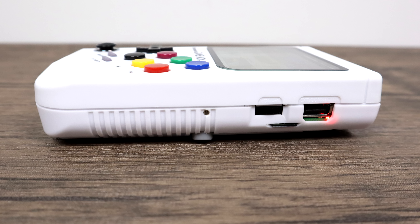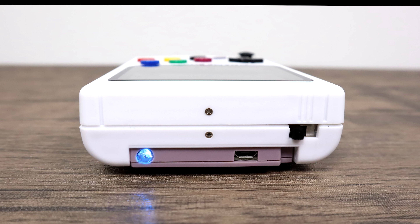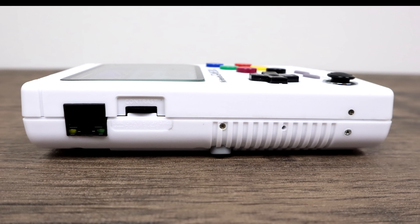I completely understand that spending $150 to $250 for emulation is a lot of money for a lot of people. So if you really want to do some handheld emulation, you can pick up a PSP for pretty cheap, a PS Vita with older firmware, or even just use the Android phone you have in your pocket. But there are a lot of people who love the Raspberry Pi and are definitely going to want to get something like this in their hands.